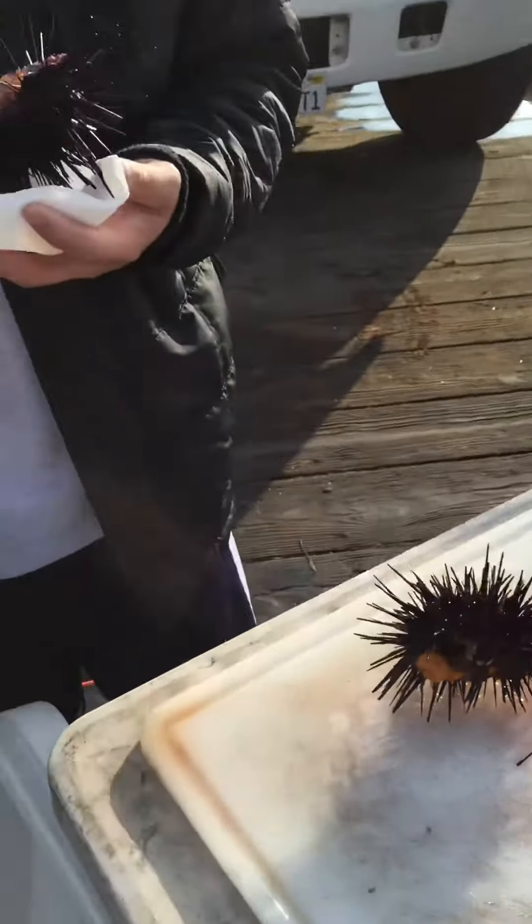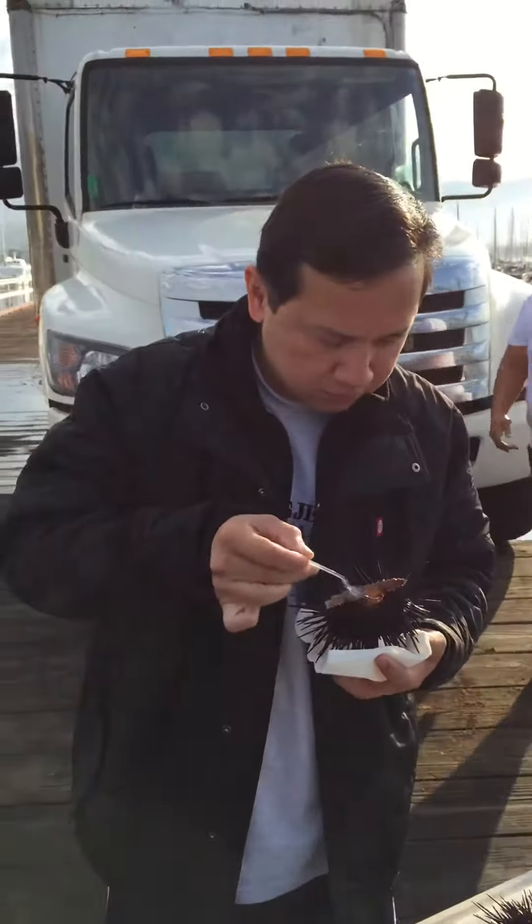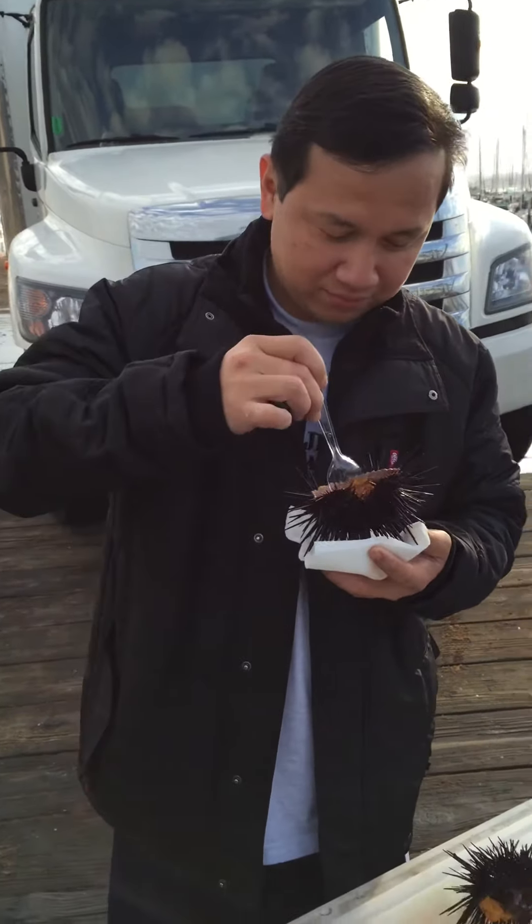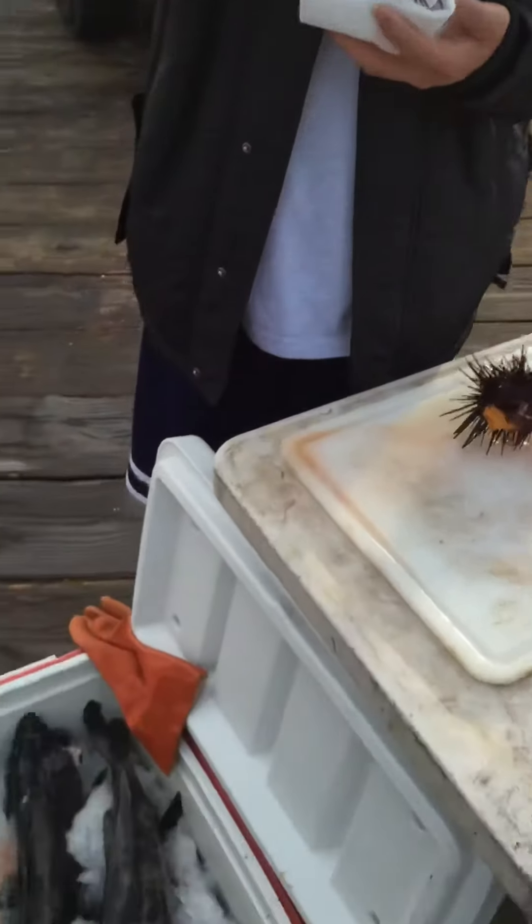It's still moving! It's alive! It's alive! Good? Alright! They're pretty.